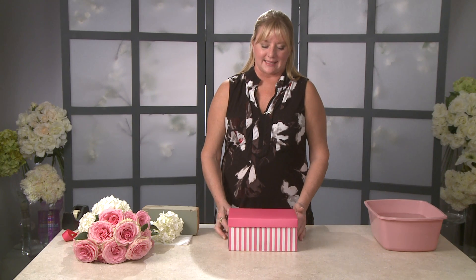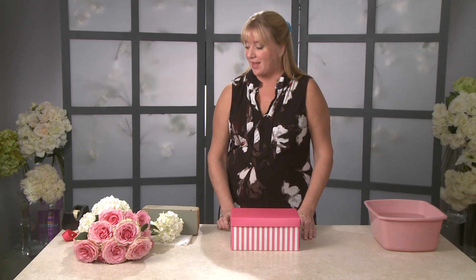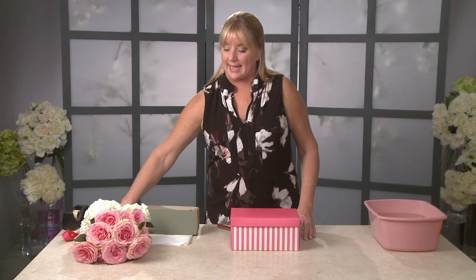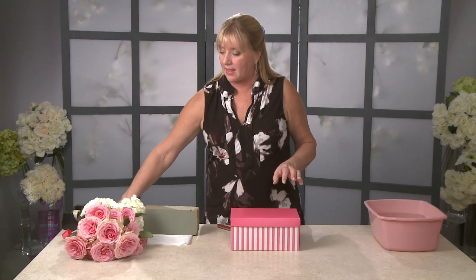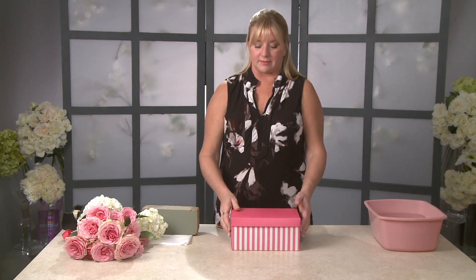What I'm going to show you today is how to take an ordinary grocery store bouquet and turn it into something spectacular. I was at Walmart today and I picked up this bunch of roses. It came with a few stems of hydrangea, and I found this little gift box.